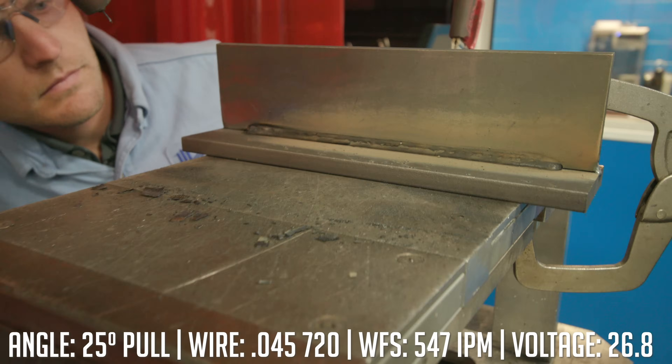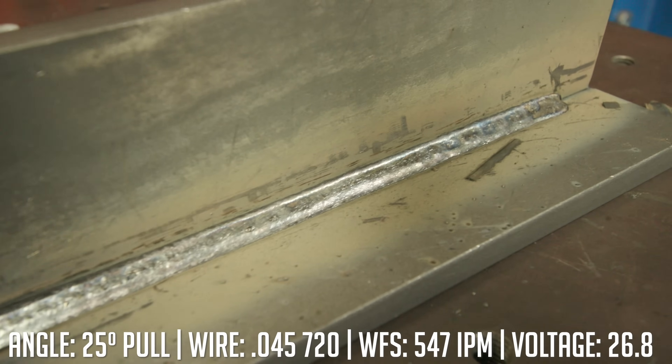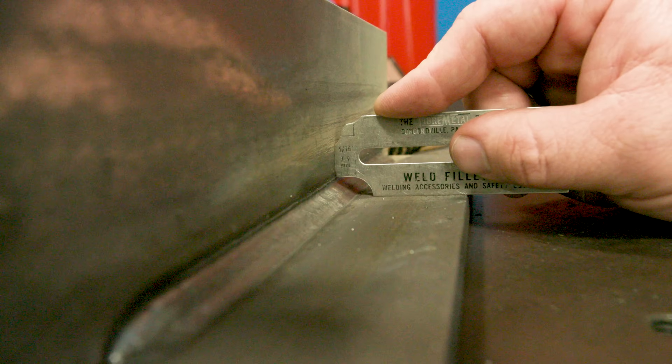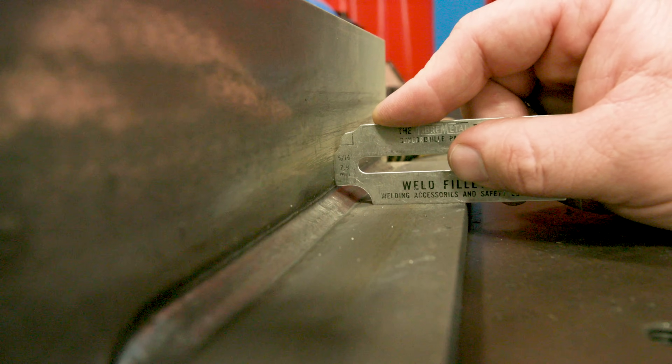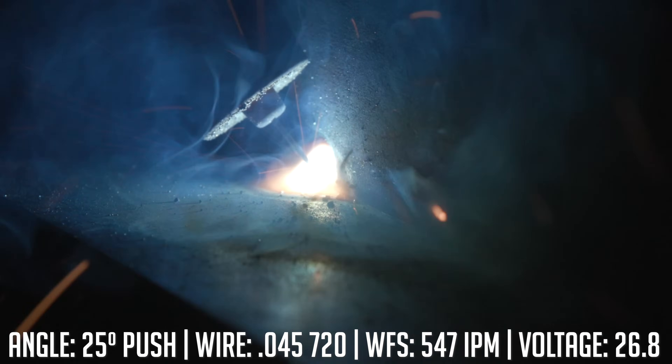All right, so that was the drag technique, which is the proper technique. The weld looks like it turned out pretty good, which is what I anticipated. We'll go ahead and throw the other piece up there, run a push on it, and then we'll take it to the lab, cut it and etch it, and see the difference.